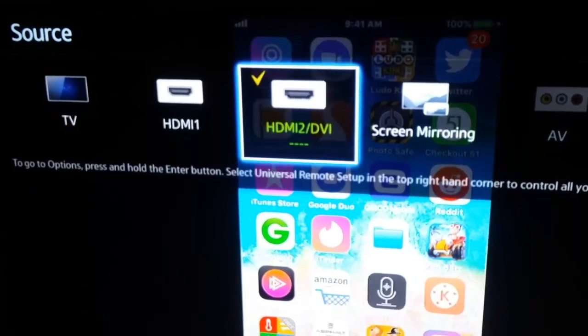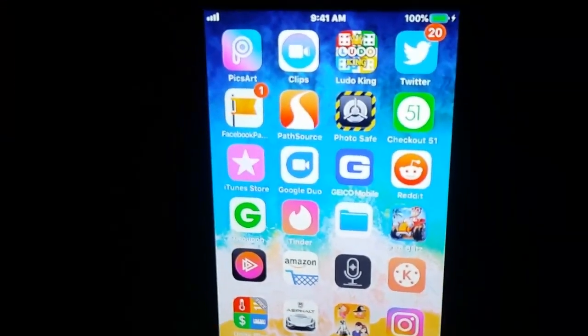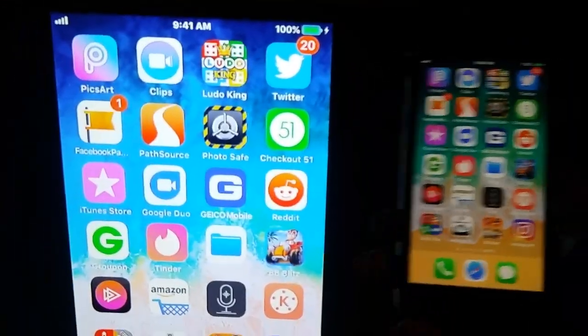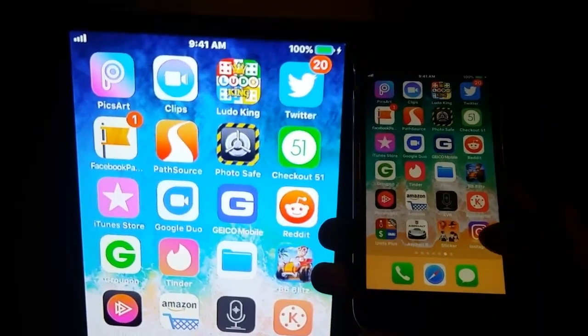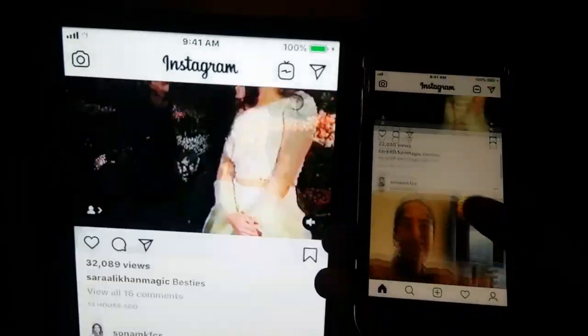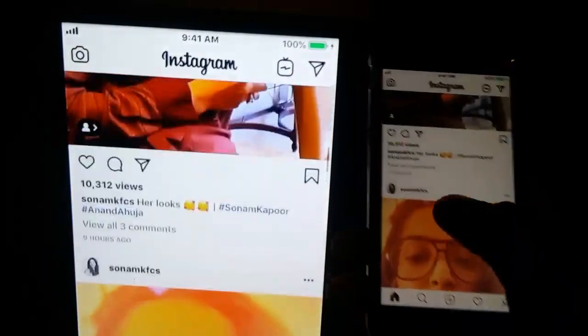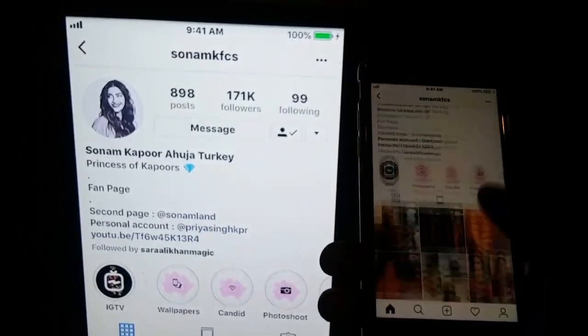Once connected, it will show your iPhone screen on the TV. Let me open my iPhone — as you can see, my TV and iPhone are synced and it's very smooth. Let me open some social media. You can scroll up and down and easily move it.